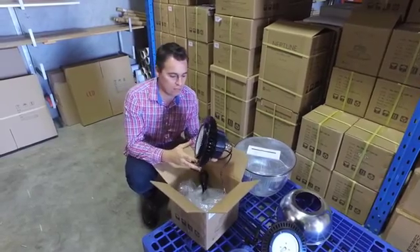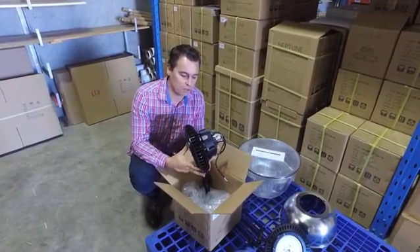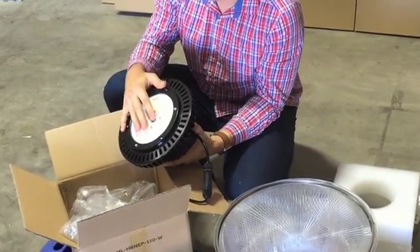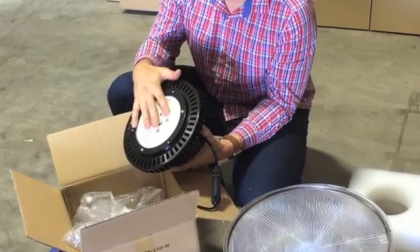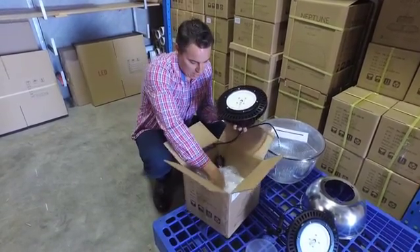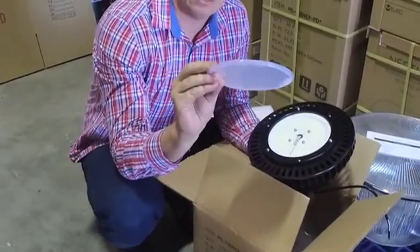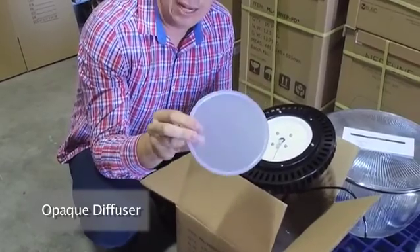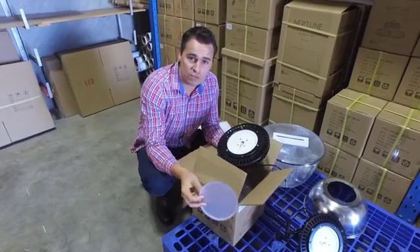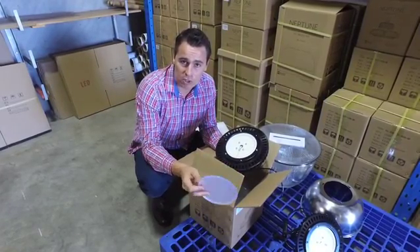One of the first things you'll notice about these fittings is the actual physical size — dramatically reduced from the conventional fittings on the marketplace, and much higher power. It comes with a clear glass diffuser, and we also include an opaque diffuser in the box, but only if you want to reduce glare. The downside of adapting this opaque diffuser onto the fitting is that it's going to reduce your output by around 20 lumens per watt.